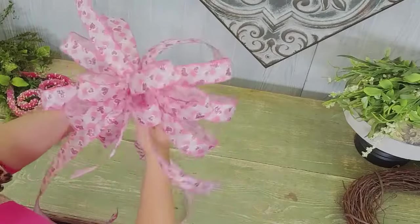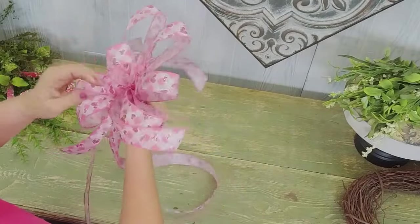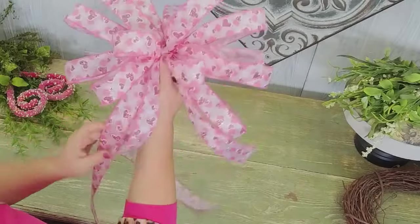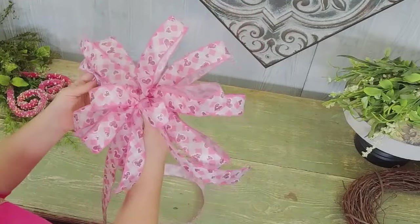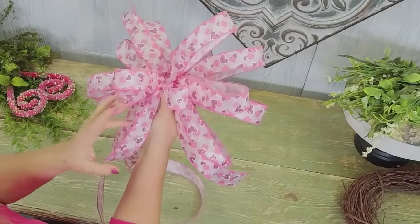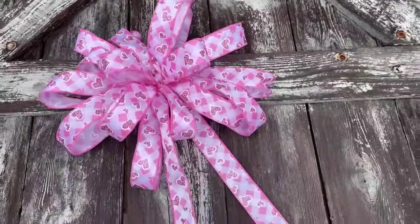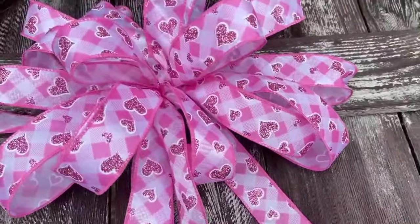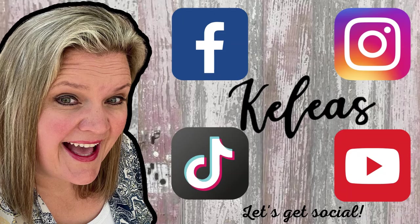We're going to use this on a project — if you want to see the project, just ask here in the comments and we'll send you the link. You can always go over to cleese.com where we've got hundreds of videos on bow making, wreath making, and wreath kits. When you're ready to take your skills to the next level, come join us in design school. I can't wait to teach you every week how to make beautiful pieces just like this. Go have fun with flowers — bye everybody!